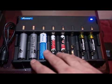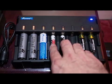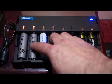The 8 slots can fit a variety of different batteries. There are some lithium ones charging here. It will also charge AAA, AA, C-type batteries, and the shorter lithium batteries, which are similar to this.